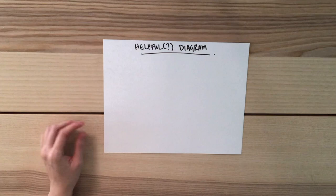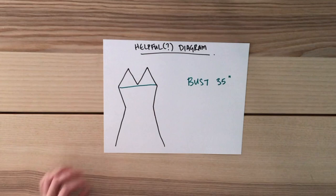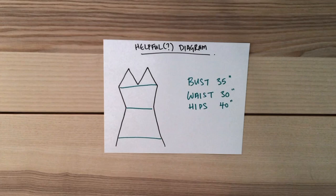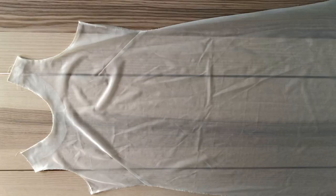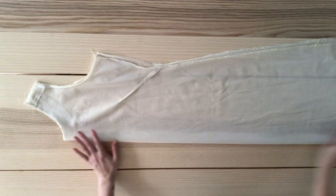Those numbers are probably super confusing, so I'm going to draw a diagram. Our bust measurement is 35 inches, waist measurement is 30 inches, and hip measurement is 40 inches. The height of the V is 6 inches, distance from the strap to center is 5 inches, bust to waist is 7 inches, waist to hips is 10 inches, and armpit to waist is 6 inches. I'm going to use the lining fabric to draft my pattern because, even though it's completely see-through, it has way more structure than the other fabric. The first thing I'm going to do is fold it in half and pin it in place.